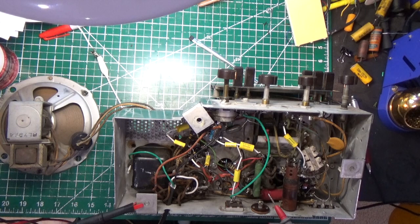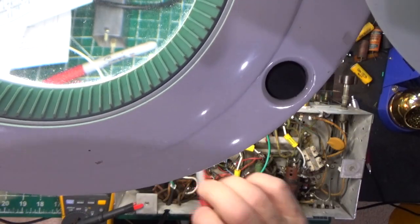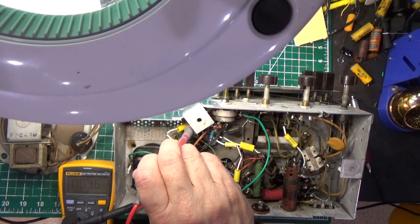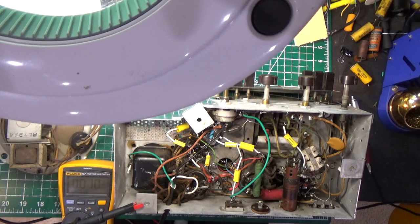I did check these voltages quickly before starting the camera and they're pretty close to where we were last time. Pin 6 of the 6SQ7 is reading 106.1 volts. I've checked all the other voltages around and everything is really the same. Everything's good. We're going to consider the voltages good, and in the next episode we're going to talk about how to troubleshoot the audio section.